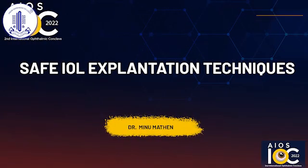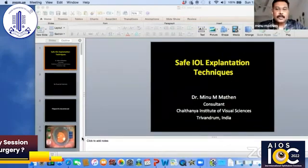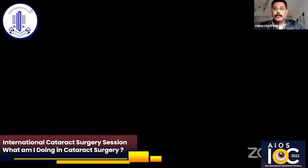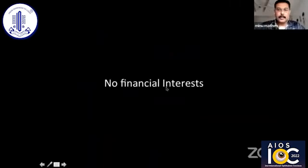Dr. Meenu Methan is going to be talking about safe IOL explantation techniques. Thank you, AOS and Dr. Namrata for this opportunity. My topic is on safe IOL explantation techniques. I have no financial interest in this. Let's go into some scenarios straight away.